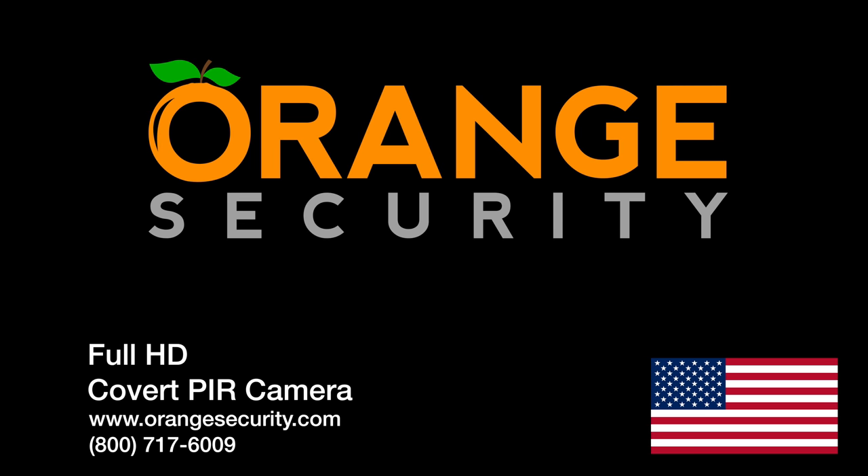Hey there and thank you for checking out this video from Orange Security. We make security cameras simple. Located here in beautiful southwest Florida, we serve the whole of the United States of America.